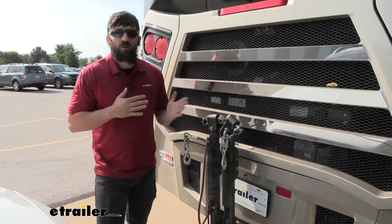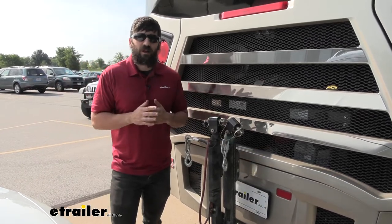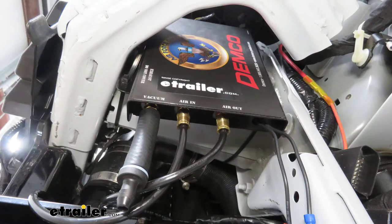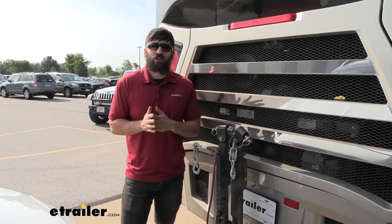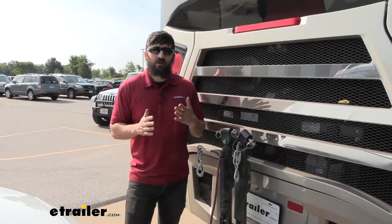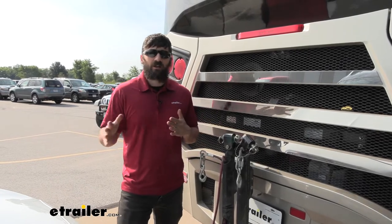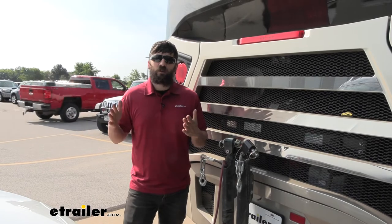The Air Force One is going to be what's known as a permanent system. A permanent system, as it sounds, is going to be permanently installed on the vehicle. What I mean by permanent is we don't have to do any setup each time we want to get in our vehicle and tow. It's actually going to apply the brakes automatically in our motorhome, so we don't have to worry about any additional setup each time we need to tow.